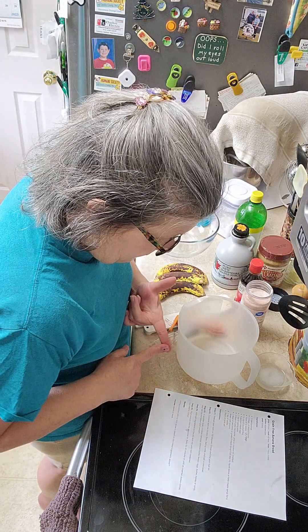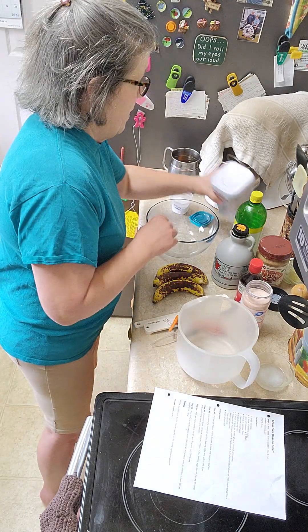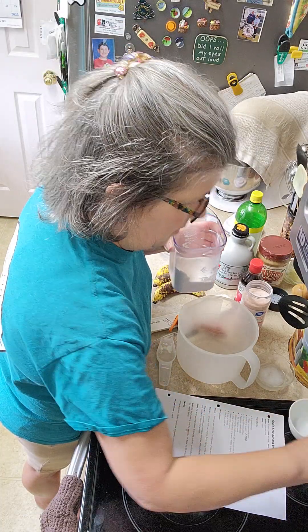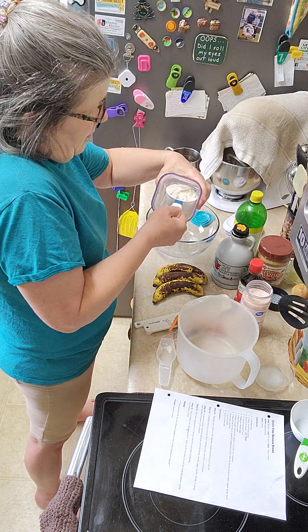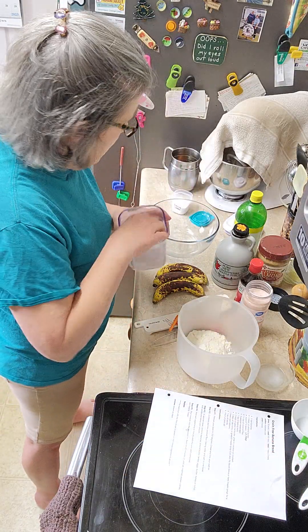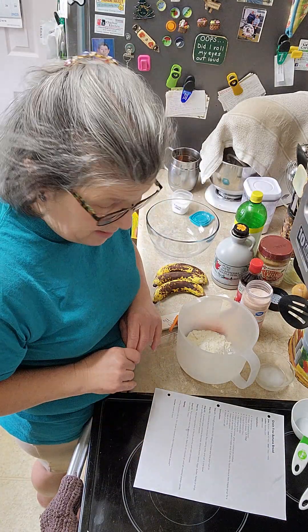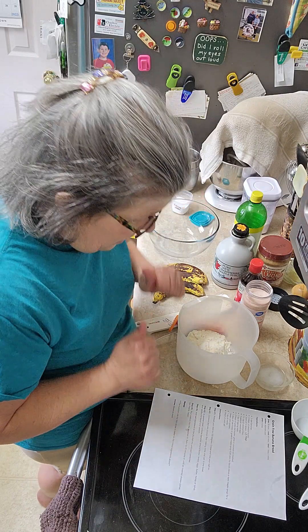Combine and mix coconut flour, baking soda, and salt in one bowl. So what do you all do when you're trying to get healthy? Or maybe you need to do something different because of a food allergy. I knew a while ago that I had to make some changes. I've had a lot of success with low carb and anti-inflammatory, which is what I'm doing today.